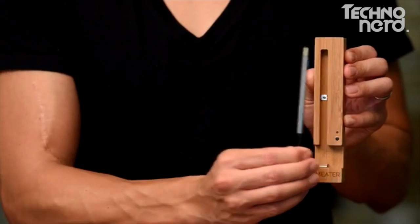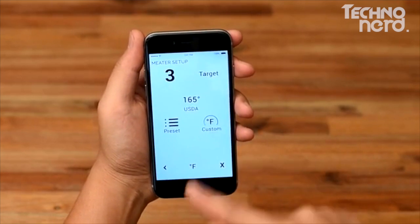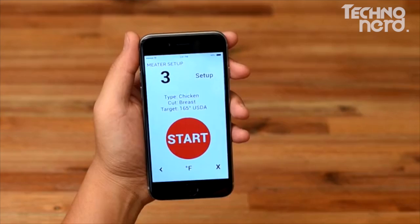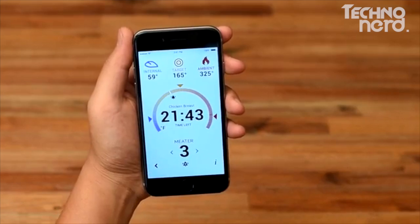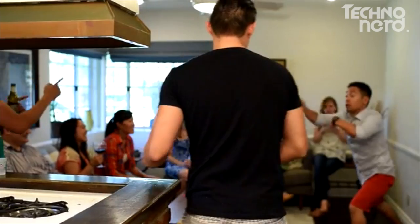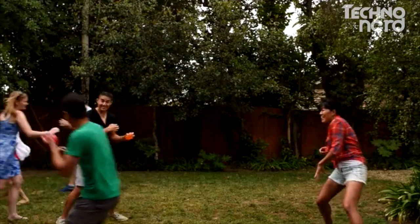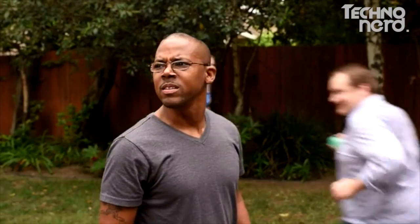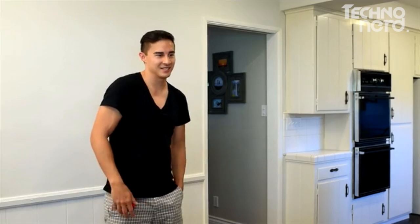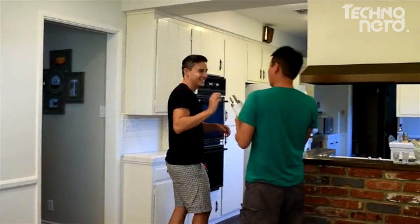Turn it on by taking it out of the charger. Open the app on your smartphone and choose the type of meat, the cut, and your target cooking result. Stick the Meter into the meat, push start on the app and begin the cooking process. Now you can enjoy your time away from the oven or grill because the Meter is monitoring everything for you. You get a notification on your phone as soon as your meat has reached the correct internal temperature for your desired cook.